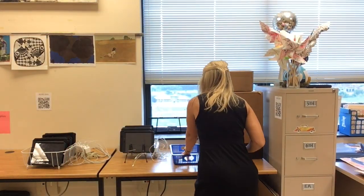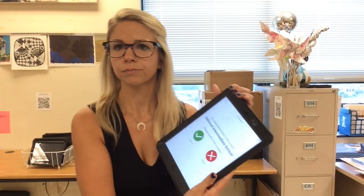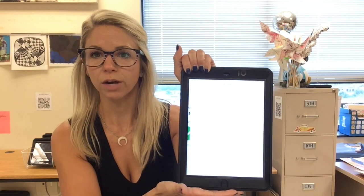I'm going to tap on the purple circle, and it'll take you to a camera screen because it's looking for something to scan. I'll grab this paper and scan it — it only has to be on there for about a second. Then it will ask you: is this supposed to be Hillcrest Intermediate School? Yes, so you're going to tap on the green checkmark.